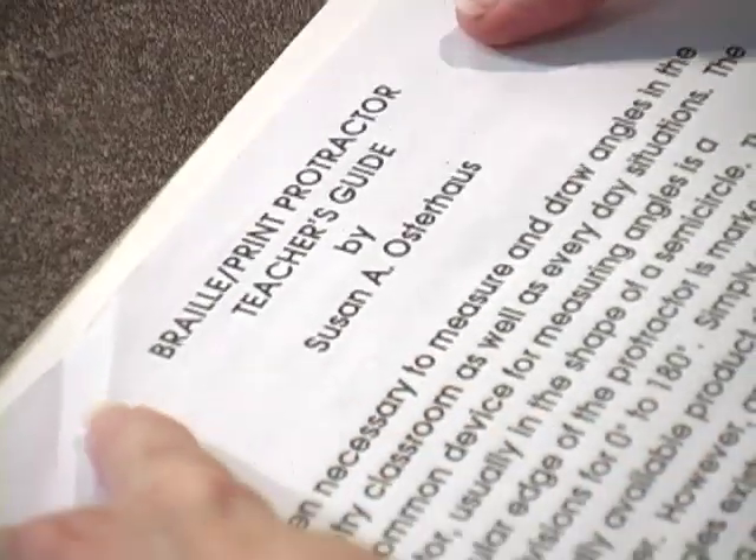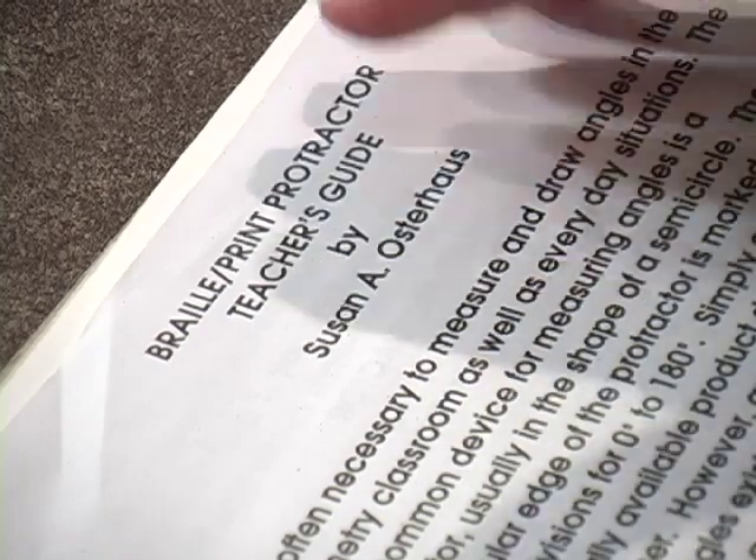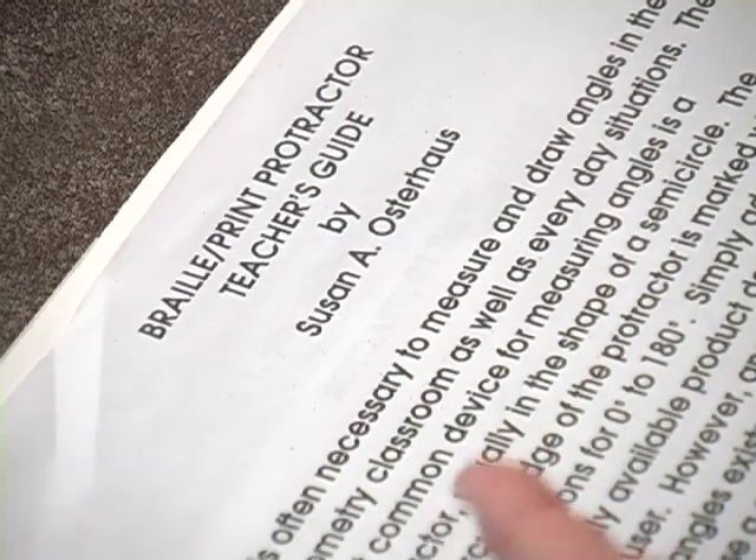And then you're going to see — let me put this flat so we can actually see what it says. It says, 'Braille Print Protractor Teacher's Guide by Susan Osterhaus.' So we do have some directions here, guys. Please take out the paper. I do have some instructions here in large print that go on for quite a ways. If you already have your protractor and you threw out these instructions, don't worry, just watch what you're watching. It also has a Braille version enclosed in there too. So you have a large print and a Braille version of both the list of parts and the instructions.